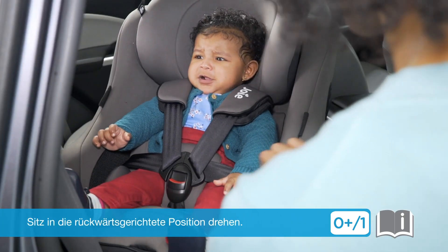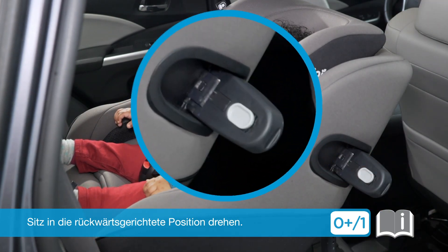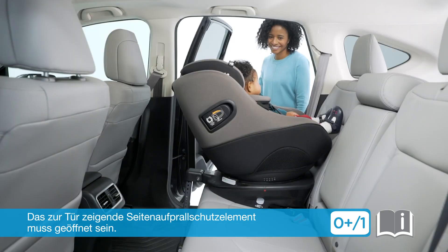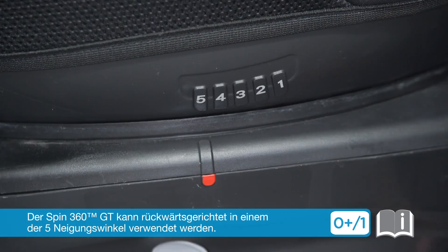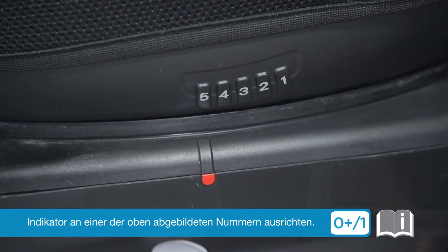Rotate the seat into the rearward facing position. Ensure the side impact protection panel closest to the door is locked in the open position. The SPIN 360 GT can be used rearward facing in any of the five recline positions. Align the bottom reclining indicator with one of the top numbers.